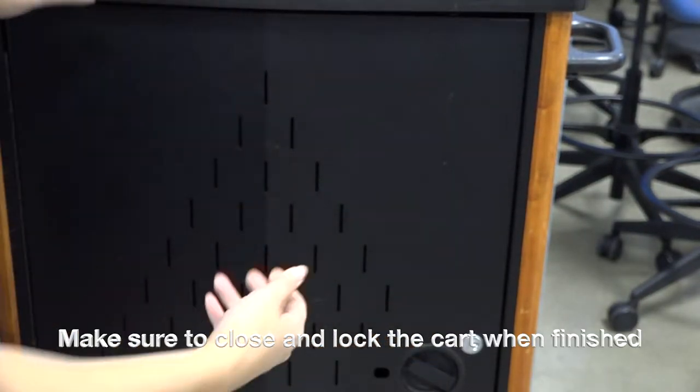Make sure to close and lock the cart when finished. Thank you.